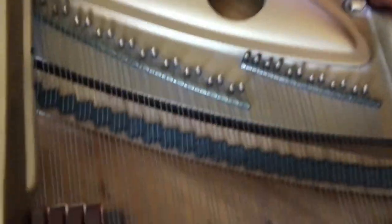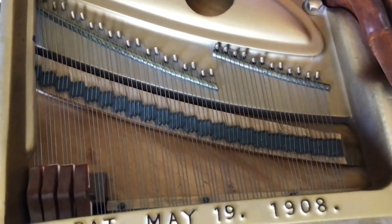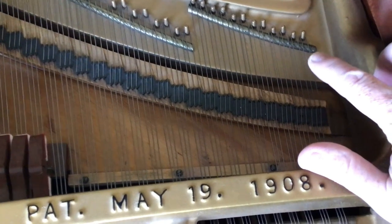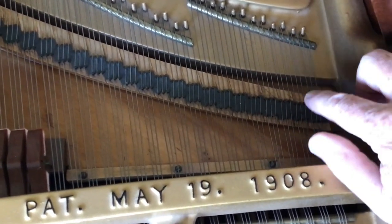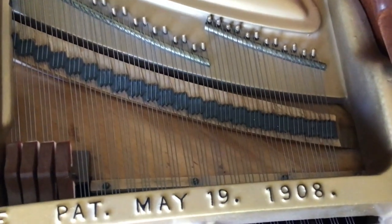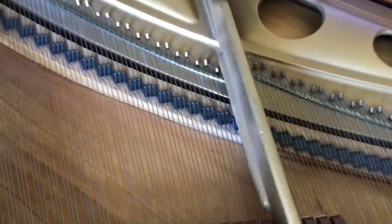They come around and wrap back down to the next tuning pin. But sometimes you have an odd number of strings in a section, and maybe the top string — the right string of the top, the highest note — is not going to share one hitch pin with two strings. It's going to go up and have to tie around that hitch pin.